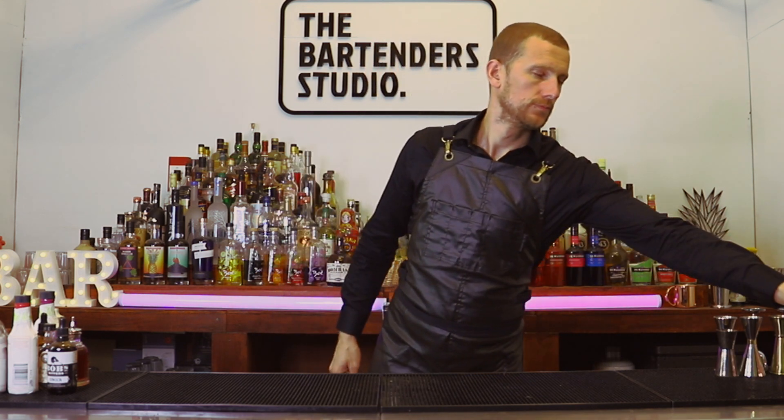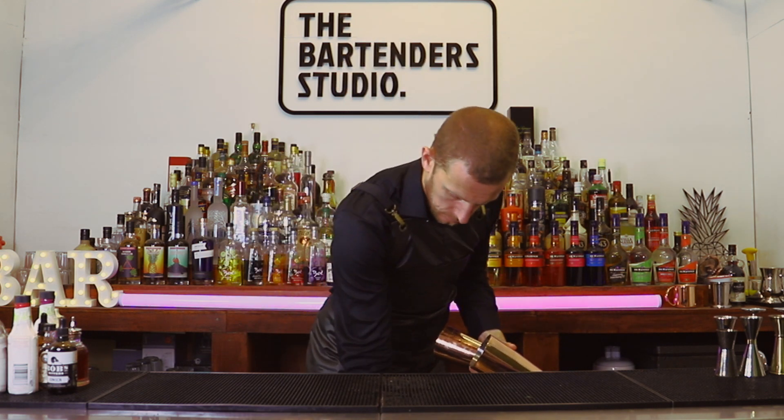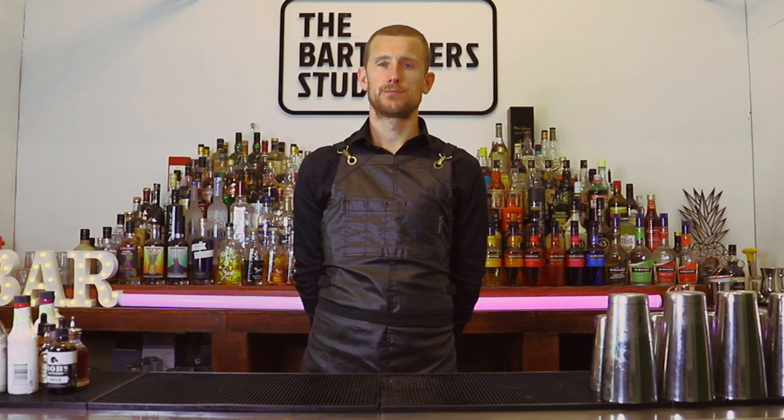The first part of this move is tricky if you have smaller hands. You put the ice in the big shaker and basically just flick the small shaker with the scoop and land it in the large shaker. You can do just that part alone if you want.